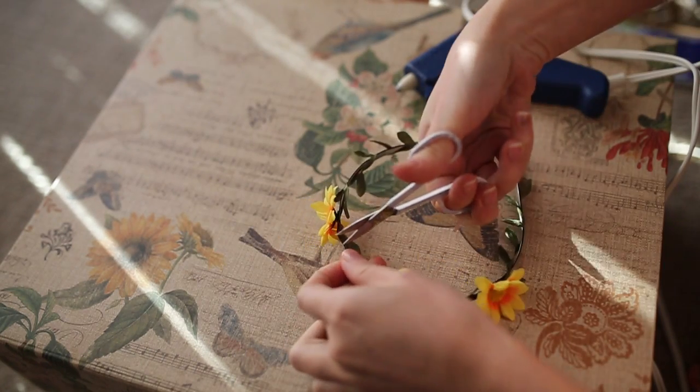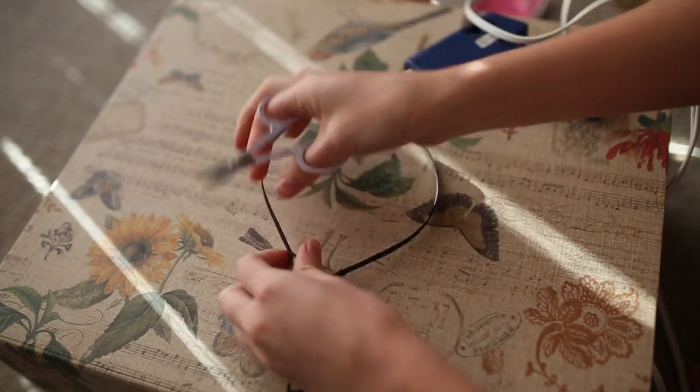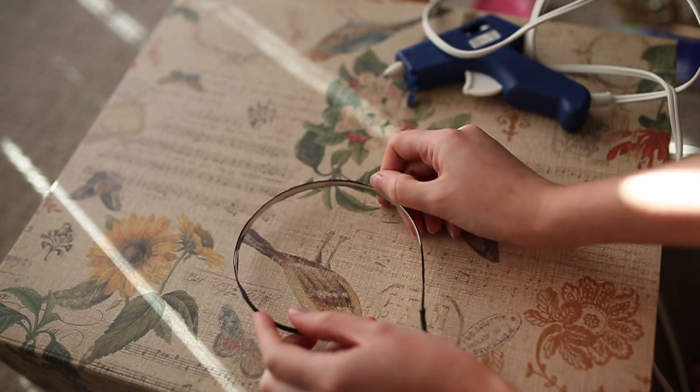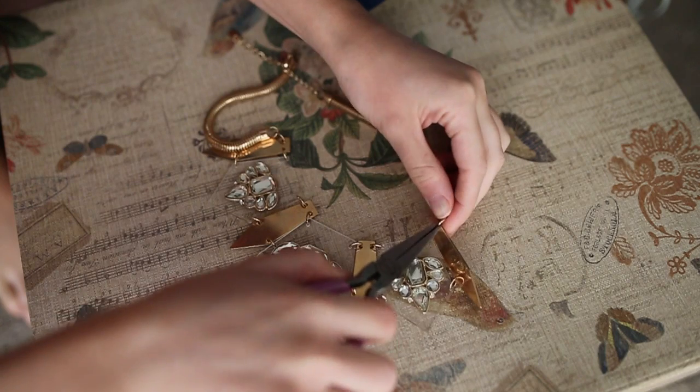So first I'm going to prep my headband by removing these fake flowers. And also I will separate the chain from the necklace.